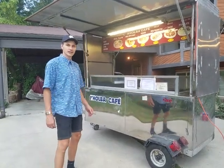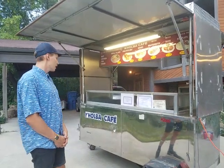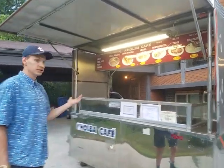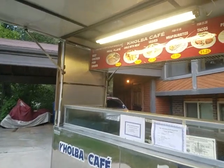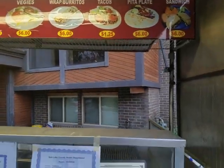Hello, my name is Austin. I just wanted to give you a quick tour of the food cart that we have for sale. It's great for tacos. We'll give you a roundabout view of the whole cart.